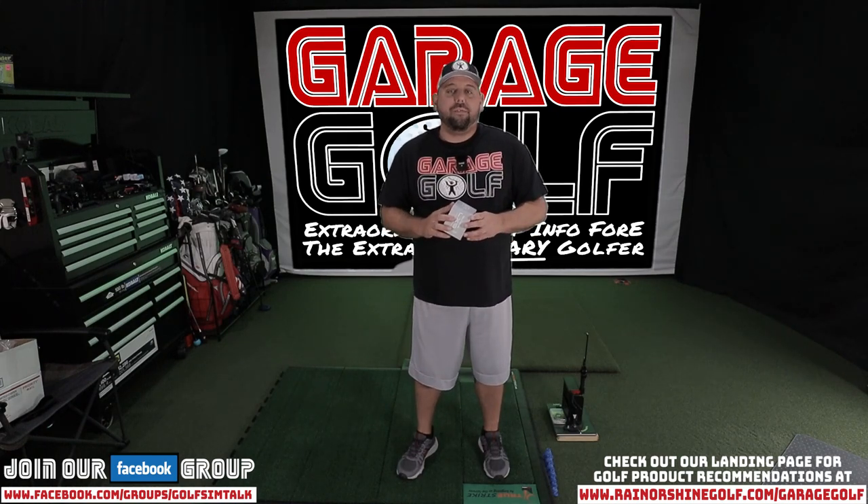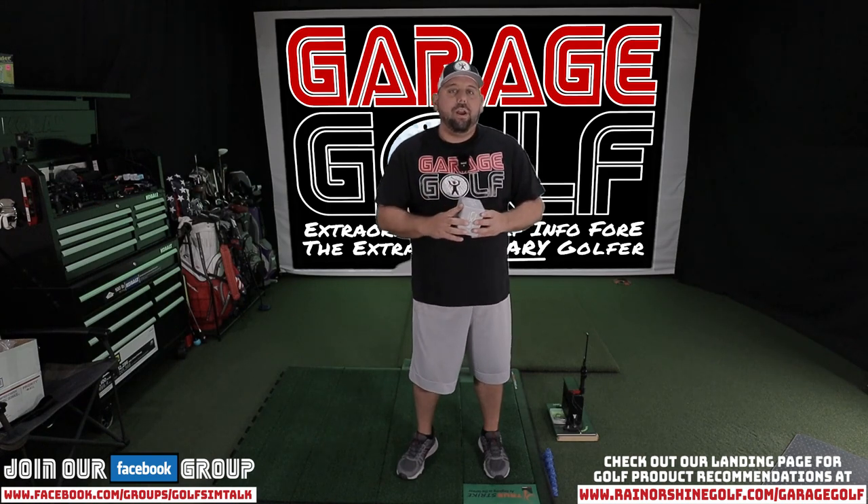Hey fellow garage golfers, Roland here with Garage Golf, where we provide extraordinary golf info for the extra ordinary golfer.